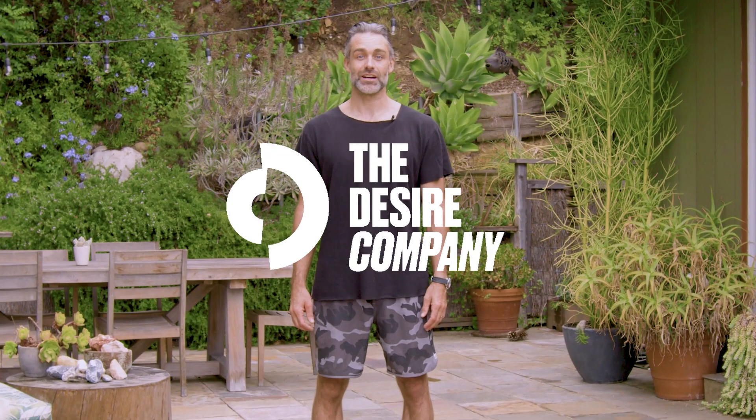Hi, my name is Dr. David Odom. I'm a doctor of physical therapy. I'm going to take you through a mobility class today.